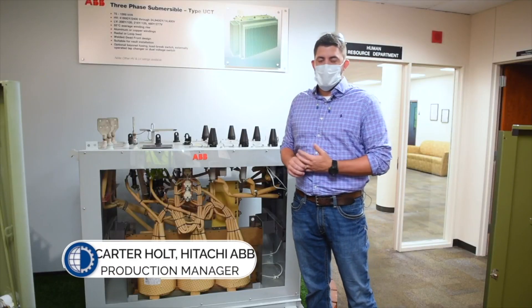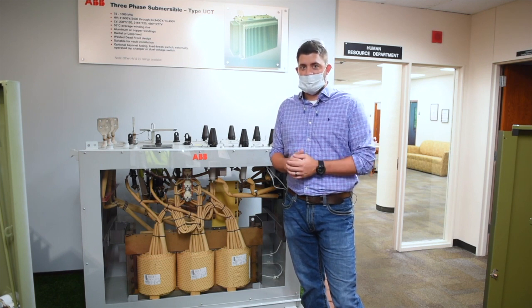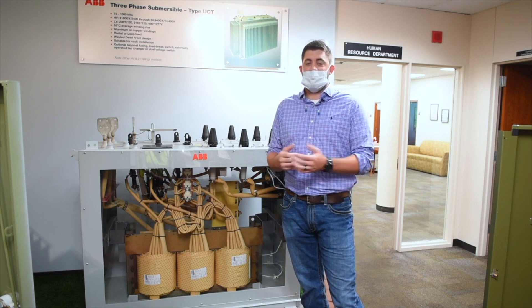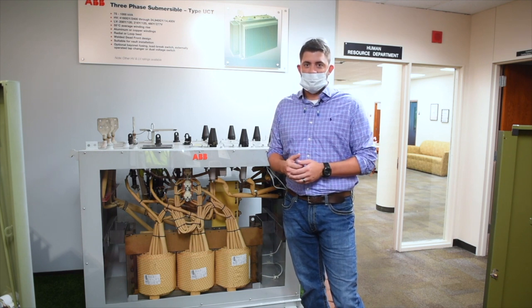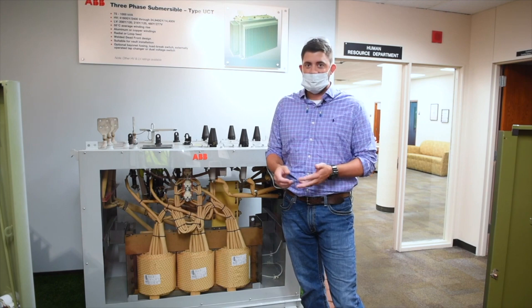Hi, welcome to manufacturing day. I'll be your tour guide Carter Holt. Part of our tour today will be to show you how a power distribution transformer is made. Here at our facility we make single-phase and three-phase transformers. A transformer acts very similar to a power breaker at your house — it helps take power from our power grid and converts it to energy that you can use at a business, a manufacturing place, or even your home.